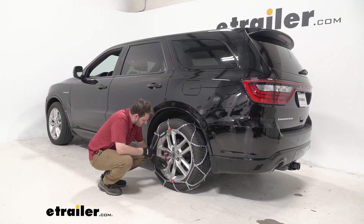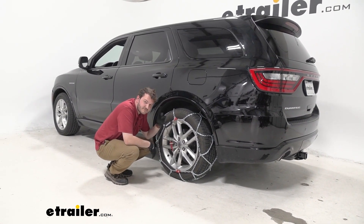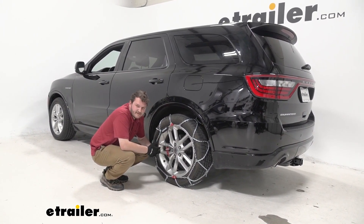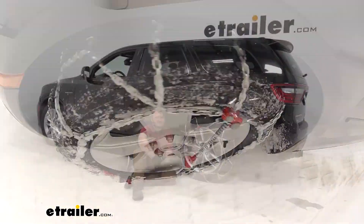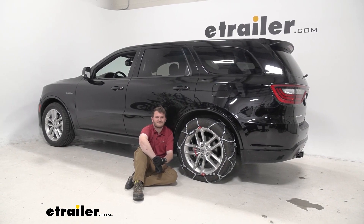With all our connections made and our self-tensioning mechanism in place, just make sure that you repeat these steps for your passenger side tire, and roll forward or backwards a couple of feet to make sure everything stays in place. As long as everything's nice and tight, you're ready to hit the road. That was a look at the Koenig XG12 Pro self-tensioning tire chains on our 2021 Dodge Durango. I'm Cooper — thanks for watching.